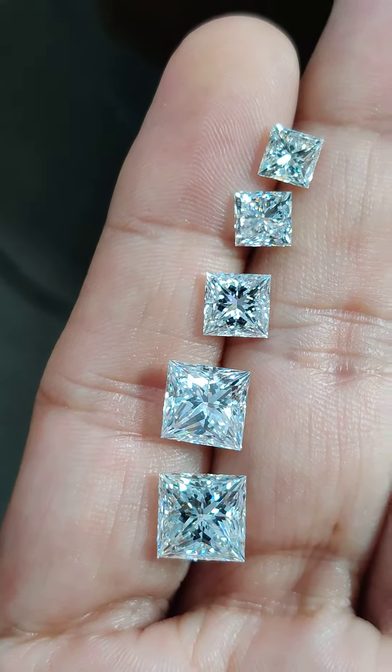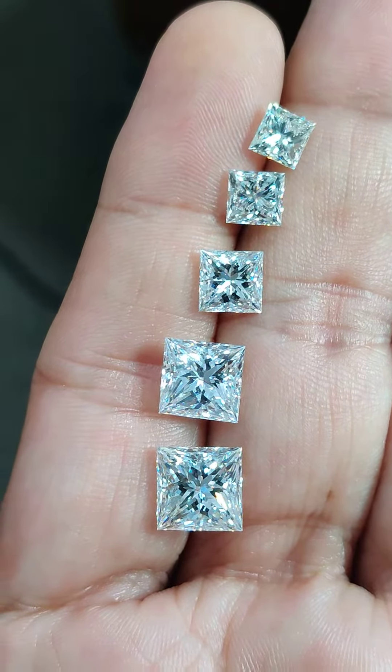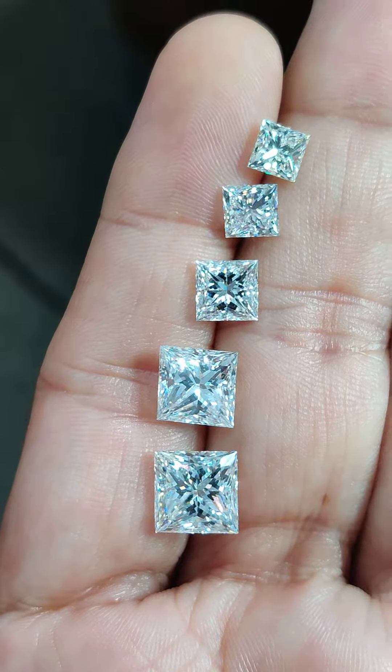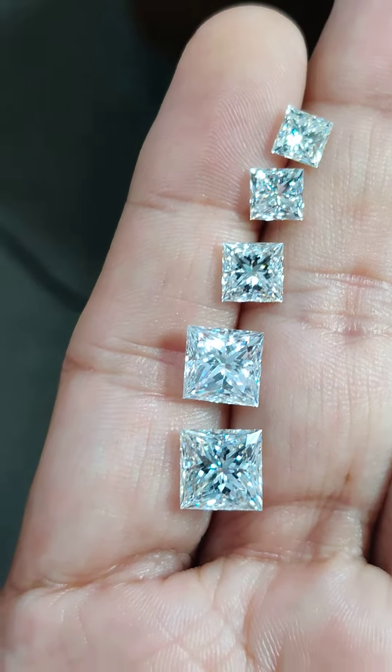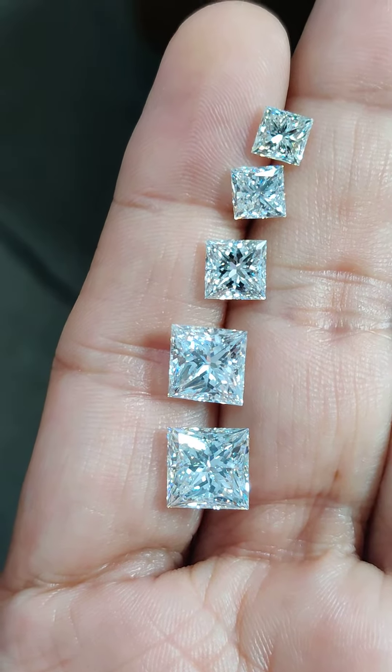Here is a concise comparison of princess cut diamonds from one carat at the top to four carat at the bottom. Starting from the top is a one carat diamond.